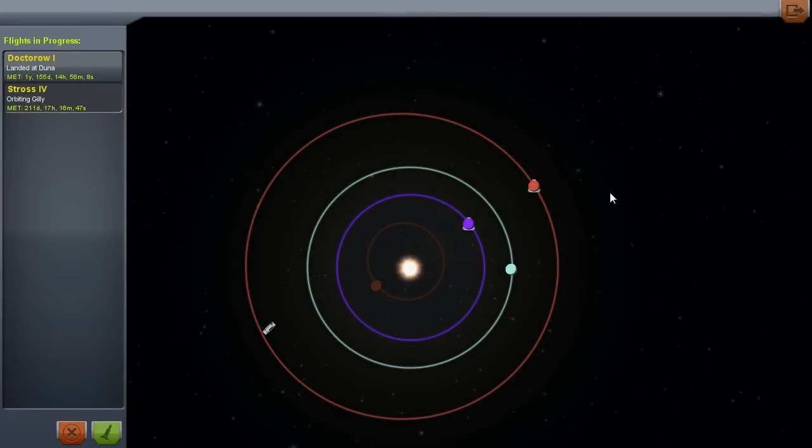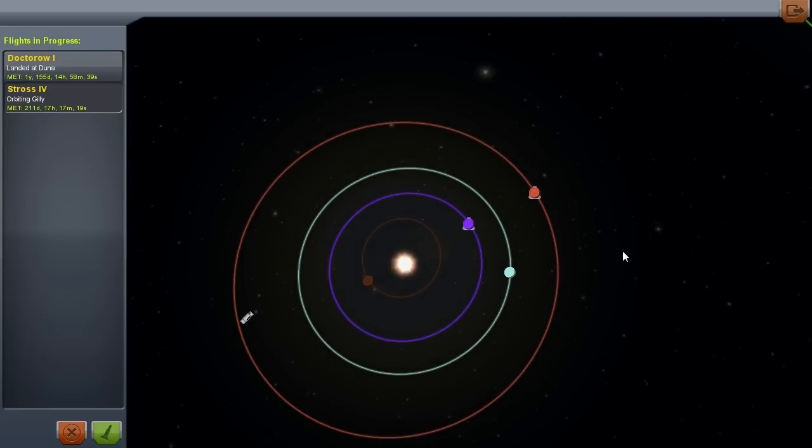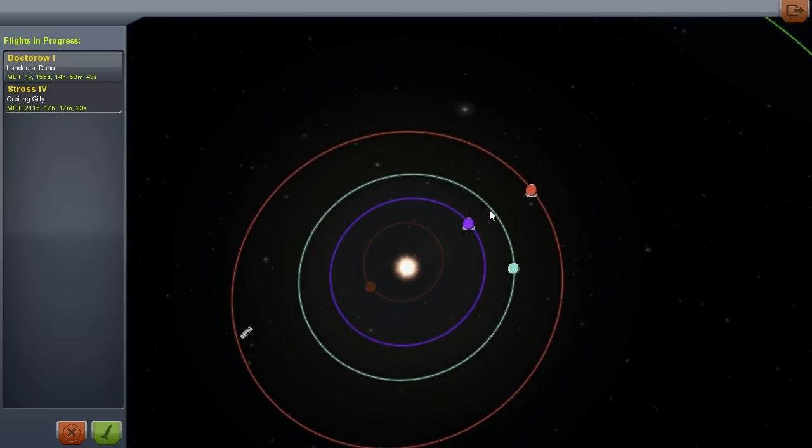So I was just looking at the situation currently in our solar system. We have Strasphor orbiting around Gilly — that's where we left off there. Strasphor is in good shape, I believe plenty of fuel left to make a return to Kerbin. And the angle — I don't know what the angle is supposed to be for that. I was checking on Doctoral 1 on Duna and what the angle needs to be there again — it's 44 degrees, and they're at about 33 degrees. Unfortunately Kerbin's going to catch up and pass, so it looks like they're going to have to wait a year before we can launch a rescue mission.